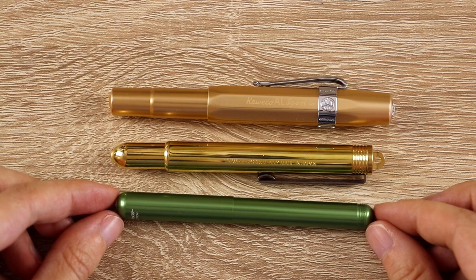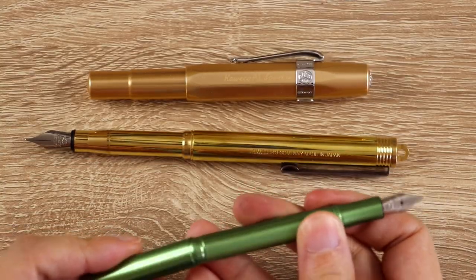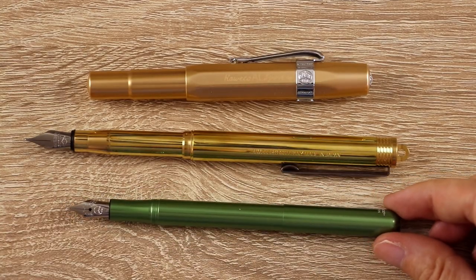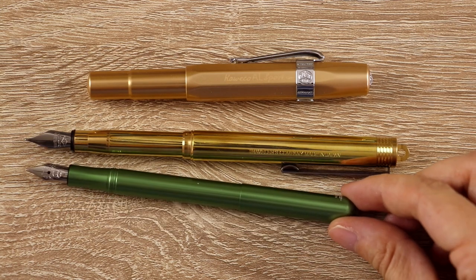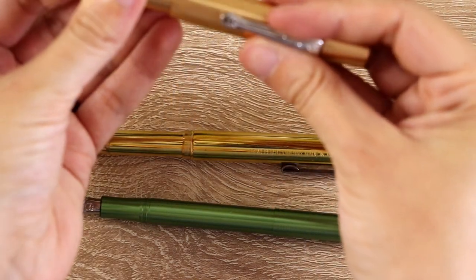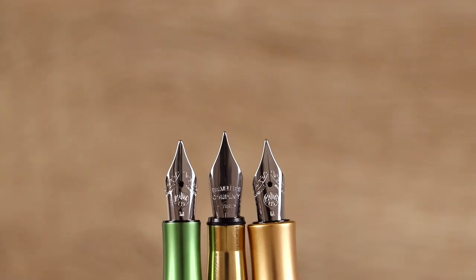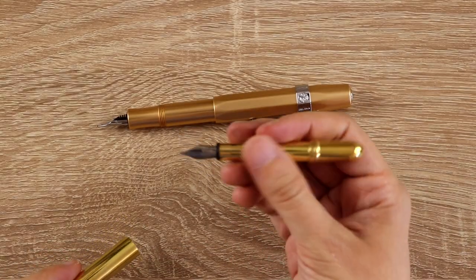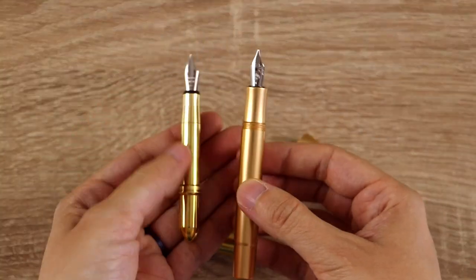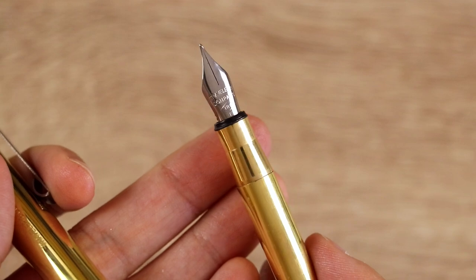And this green one is the Kaweco Lilliput, which is way smaller than I was expecting and very, very lightweight. Now I'm going to show you what the pens look like when they are posted — which is kind of the magic of the pocket pen, something that looks so small and becomes actually usable when you put the cap on the back. The Lilliput still stays pretty small in comparison to the Traveler's Company brass, and is much more lightweight. The Kaweco All Sport is not as long as the Traveler's Company brass but is thicker and feels more substantial in your hand. The Traveler's Company is the heaviest of the three and also has a slightly larger nib than the other two.